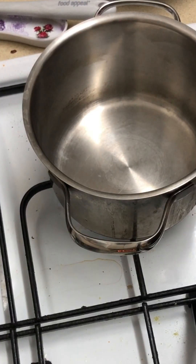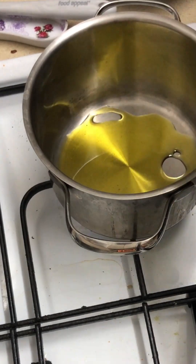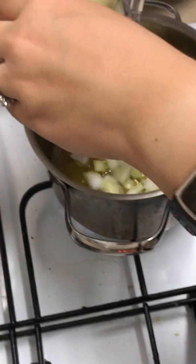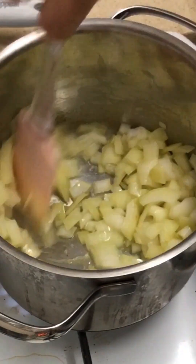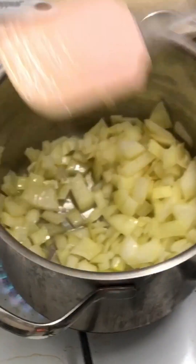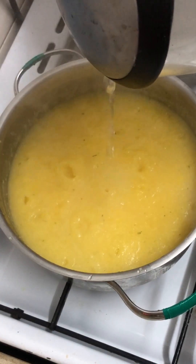Throw a lid on this and let it cook for about 20 minutes, and we're gonna start our peas. So this is oil and onions - let them cook the same way that you do any other time you're cooking onions, mix them up. We're checking again on our polenta - it's getting nice and thick but we want to add a little more water because it really should be a four to one ratio and it was not when I started.